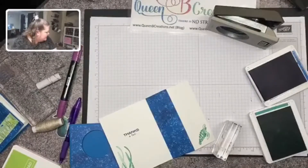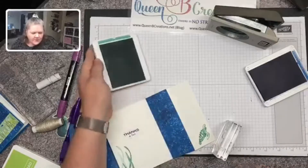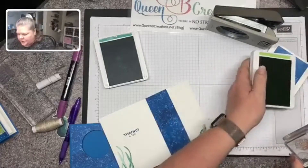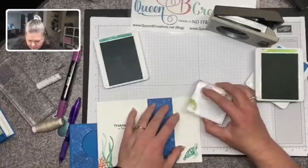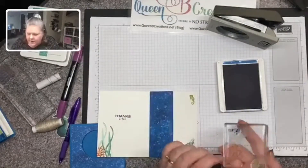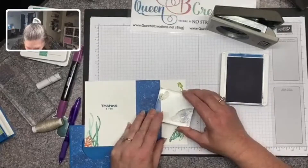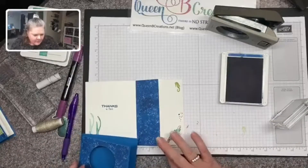Just popping in — this is the card we're making today, done with the Whale of a Time Suite from the new annual catalog, pages 94, 95, and 96. Hopefully you have one of those new catalogs; if not, just let me know and I'll mail one. I'm very appreciative of those who purchase from me — it helps me continue making these videos and cards to show you how I do what I do.